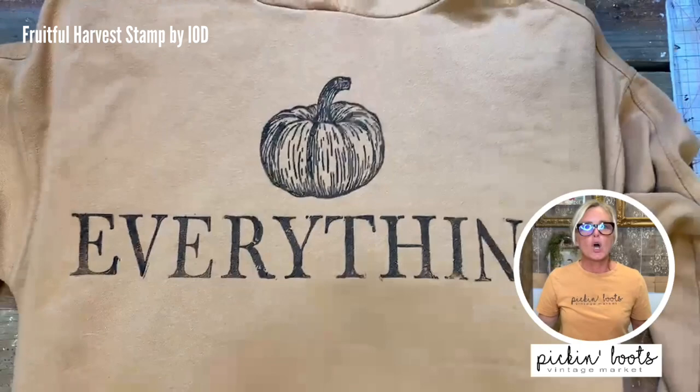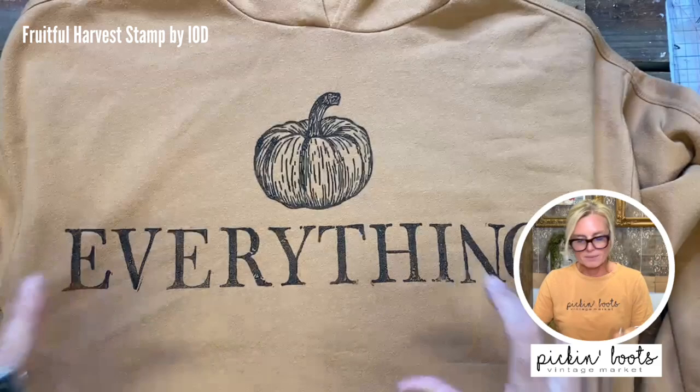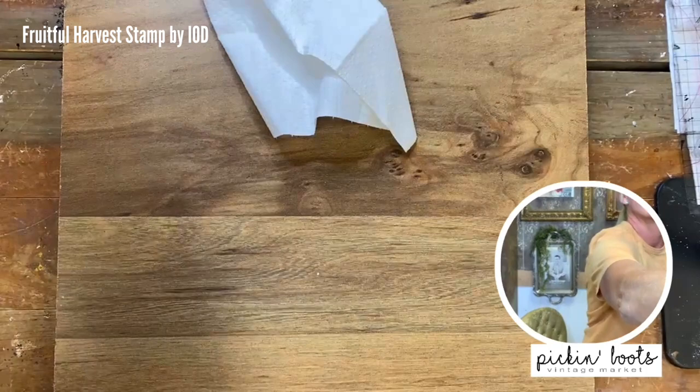So now I have a cozy little sweatshirt for the fall that says 'pumpkin everything.' This will take a few minutes to dry. Once it's dried I'm going to heat press it — the heat will make the ink set into the fabric and then you can wash it. Let me switch to the big camera and hold it up so you can take a peek. 'Pumpkin everything' — how cute will this be during the fall when the leaves are falling and you're out for a nice stroll?